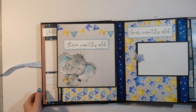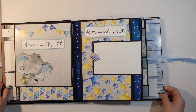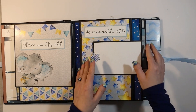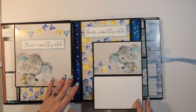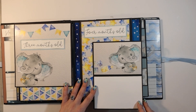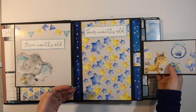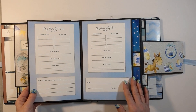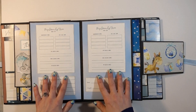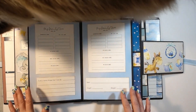This is also kind of an instructional video for the person getting this album, because there are a lot of twists and turns. I want to make sure you see all the places you can add photos and journaling. On page three, this pulls down for some journaling or photos, then out to the side, and this also goes out to the side. These are the family tree on mom's side and family tree on dad's side.